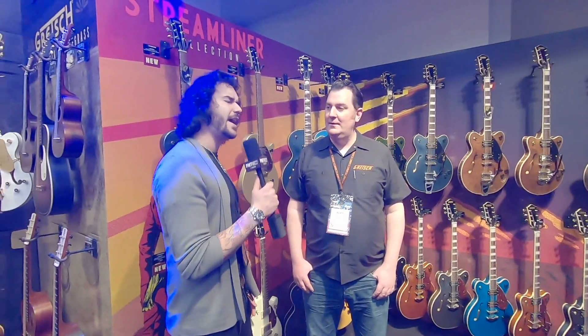Hey guys, Dagan here from PMTVUK with Adam from Gretsch, who knows everything Gretsch and especially these brand new Streamliners behind us. You mind talking us through these lovely new models?